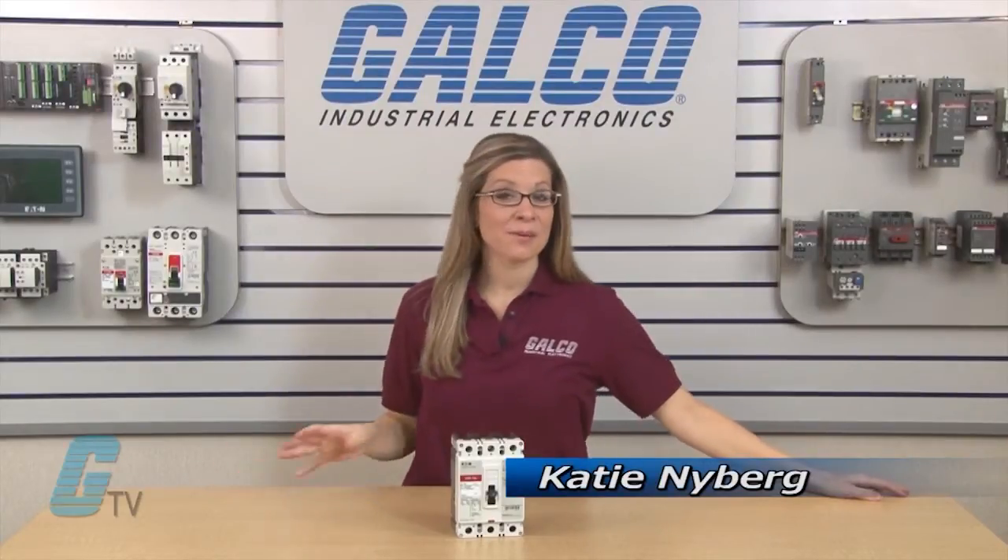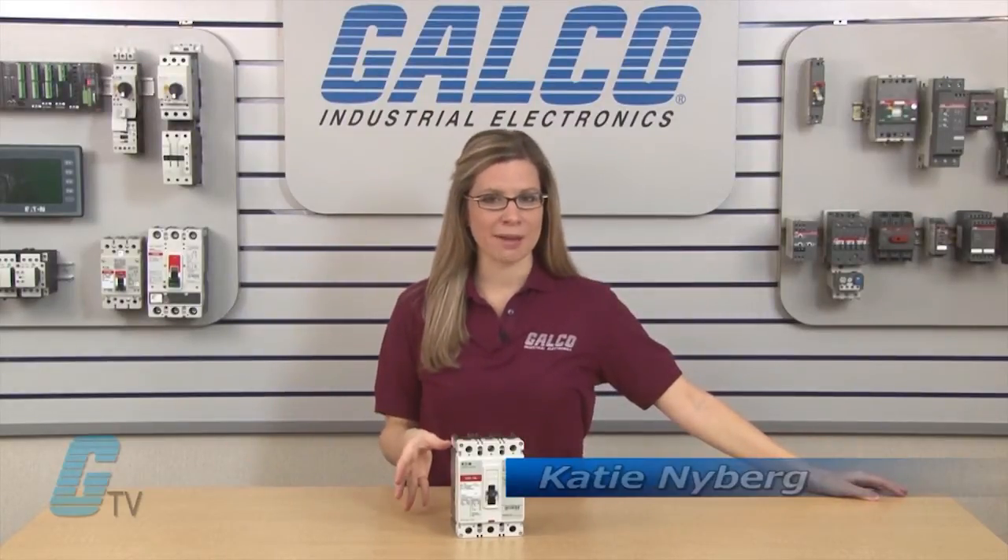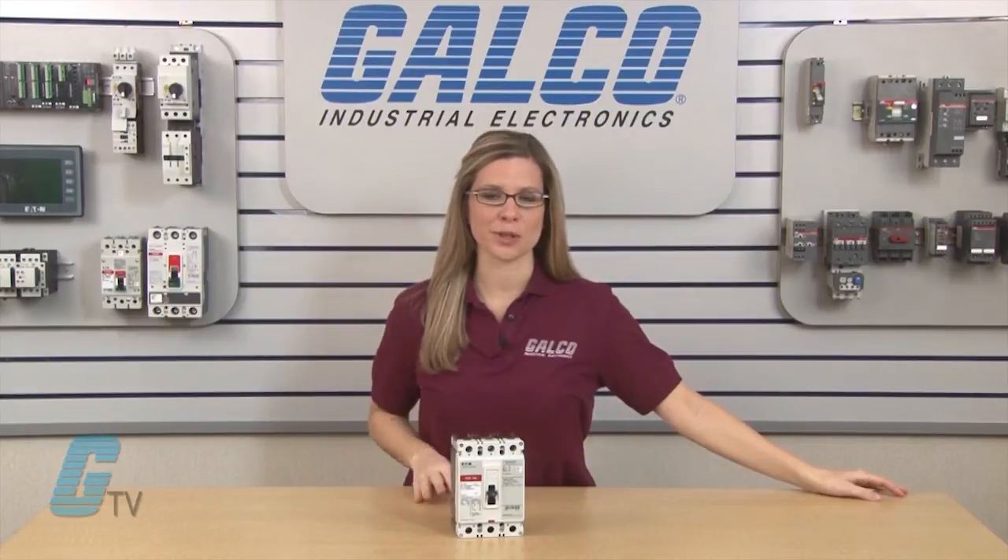Welcome to G-TV. Today I will be showing you Eaton Cutler Hammer's EHD series of circuit breakers.